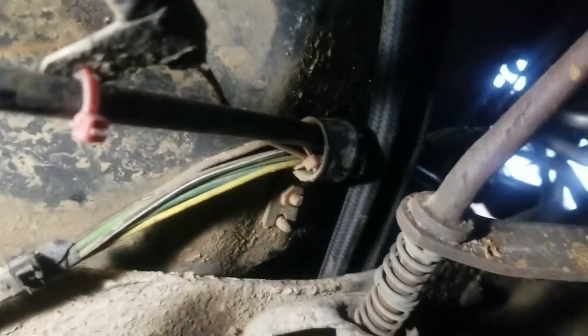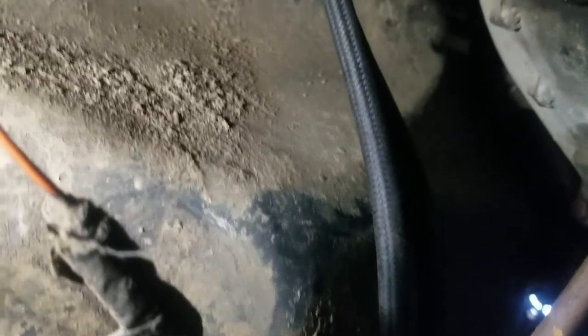The cooling lines for the transmission cooler come over the frame rail, under the cab, and back over the transmission. It's really hard to film under here. I'll get some anti-chafe on that and zip tie everything up — that's the routing, tucked out of the way so it won't catch on anything. Pretty happy with that. No leaks already.